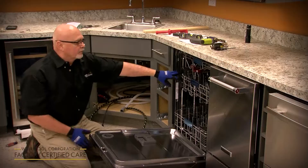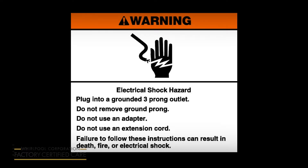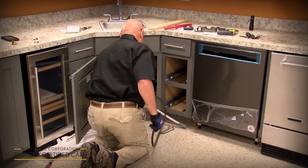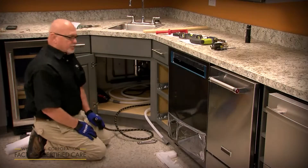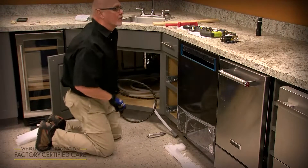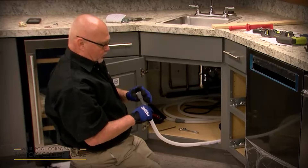Warning: electrical shock hazard — plug into a grounded three-prong outlet, do not remove ground prong, do not use an adapter or extension cord. Failure to follow these instructions can result in death, fire, or electrical shock. Now hook up the water supply and drain hose. Note: plugging in without the drip pan connected will cause the dishwasher to beep continuously. On a digital display model it will show error code F8 E4.